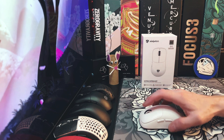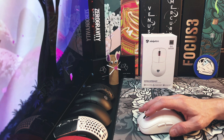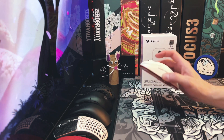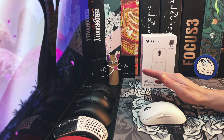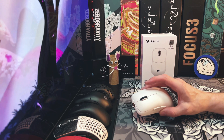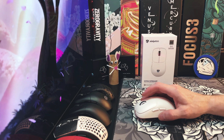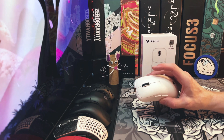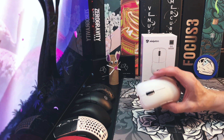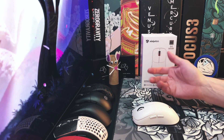I'd rate this a B-plus to A-minus mouse in terms of overall gaming performance. If you have large hands, it's one of the best options out there, and it works great for both work and play. The mouse comes in at $89 and is available in a bunch of different places — I'll throw a link in the description. If you have any questions, feel free to ask in the comments.